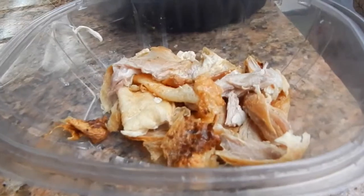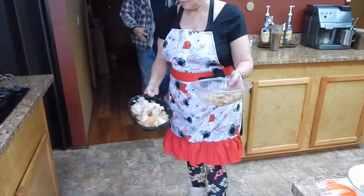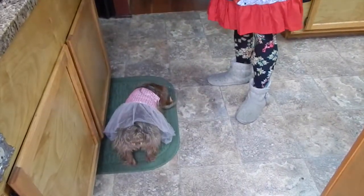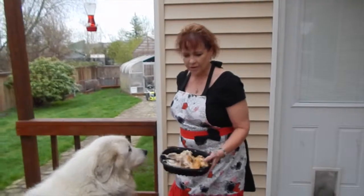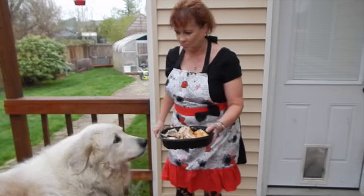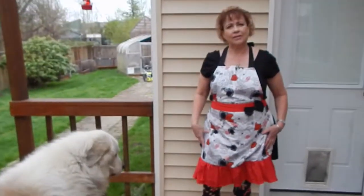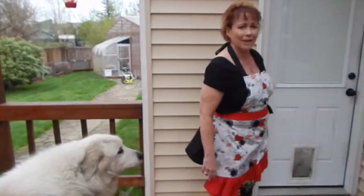Someone's wanting some chicken! One for each of our dogs — this one goes to Molly, and this one goes to Lily. This is Molly, our Great Pyrenees. She's got teeth that could chomp through all of this in no time. But being the lady that she is, she won't eat until we leave — she will not eat in front of us.